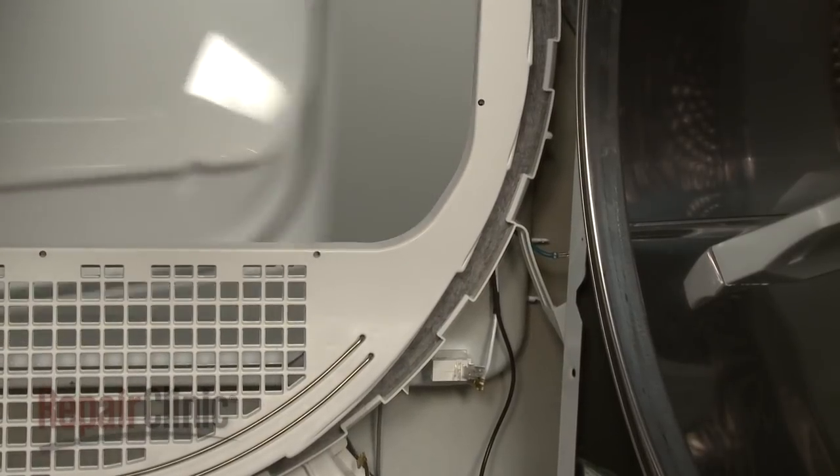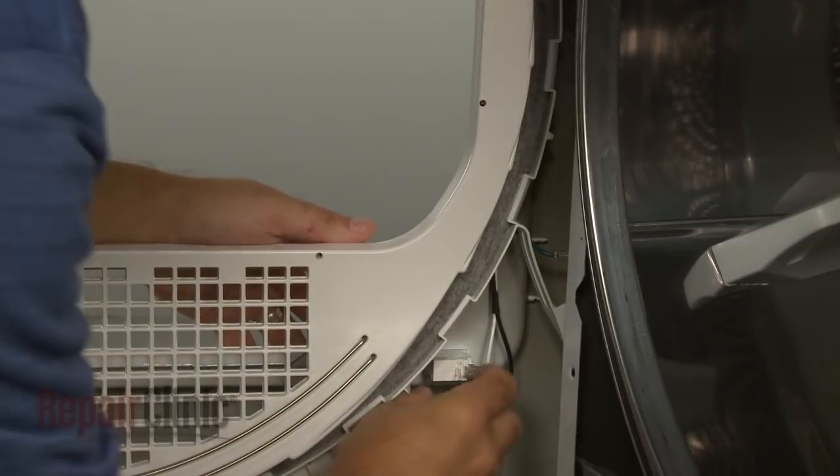Open the dryer door and squeeze the tabs on the old door switch to remove it through the front panel.